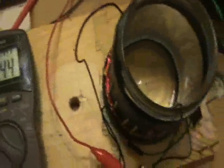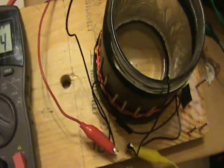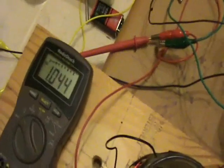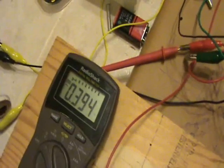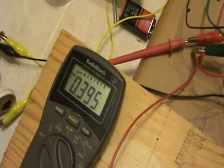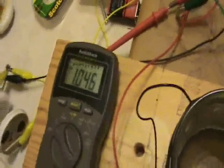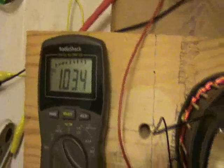Now one volt isn't too exciting — you can get one volt with just copper and steel, or with dissimilar metals. However, if I disconnect the ground, this should drop, and it does. The ground is very important to add the energy, and it's well known that you can get a current from an antenna like this.